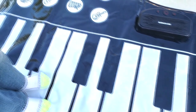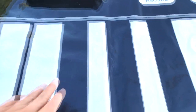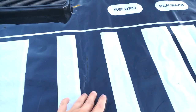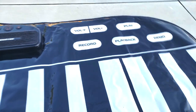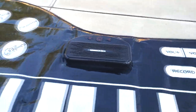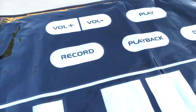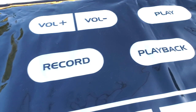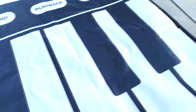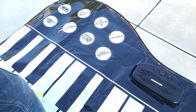It plays different songs, different melodies. It also has different instruments and can record the songs and play them back. Overall, it's a great toy for the kids. We loved it.